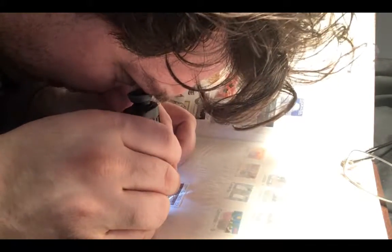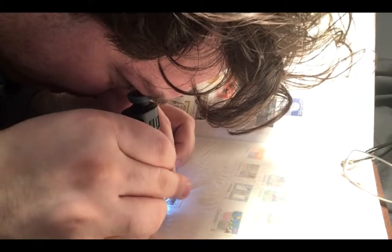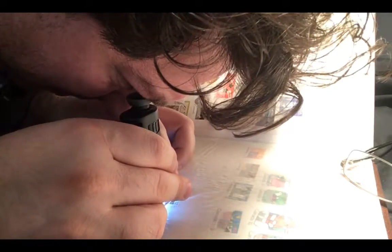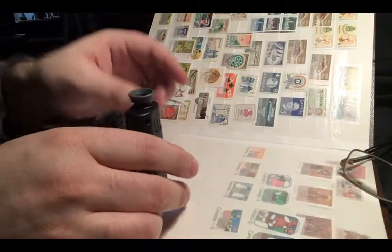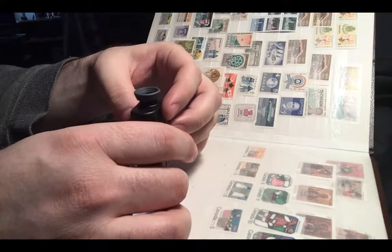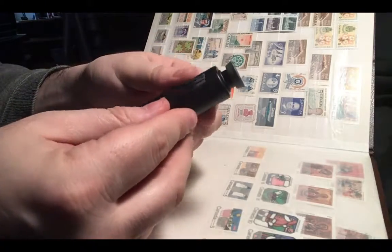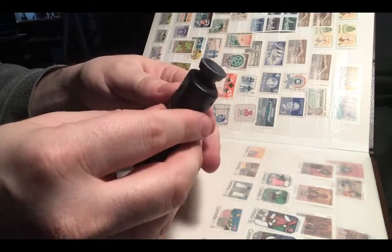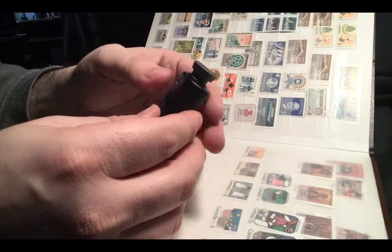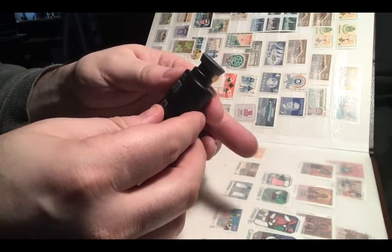In terms of portability, you can't ask for something better. One thing you might have to get used to is that the image is upside down, which is normal for a lot of microscopes. It's really solid, and I appreciate that there is both a focus area and the ability to zoom. You can go from 60x to 100x magnification.